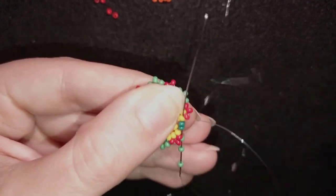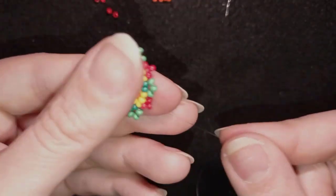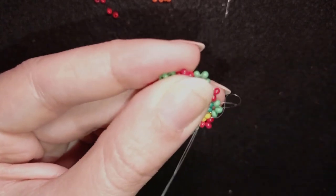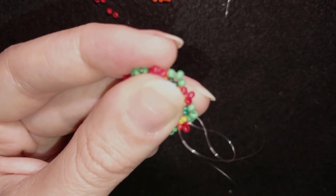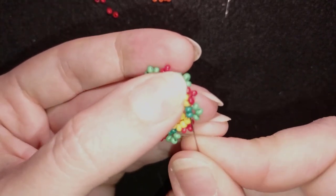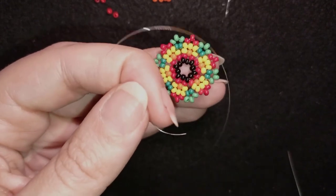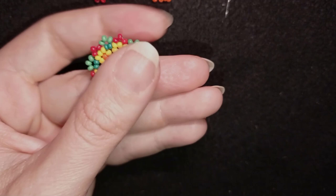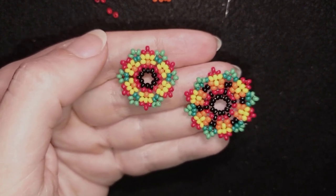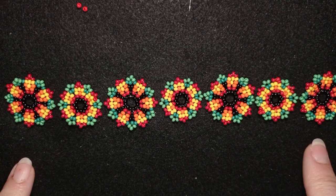I add my last three green beads and make a knot — make a loop, go once, go second time through the loop, and pull. Then go through the following two beads and cut the thread. Now these two flowers are ready. I'll take a new half an arm span of thread on my needle. I've repeated this process several more times and now I have four big flowers and three small flowers — this is the length I want for my bracelet. You could do a smaller bracelet by removing one element or make a longer one.